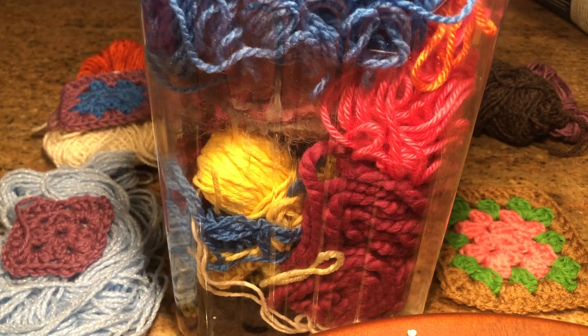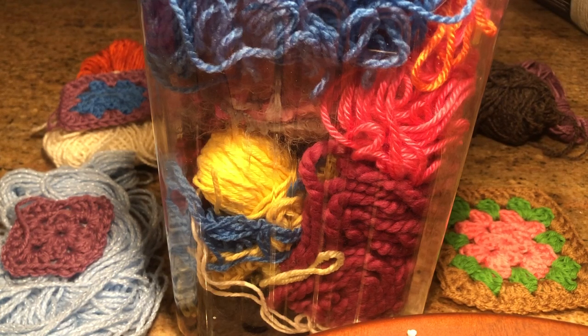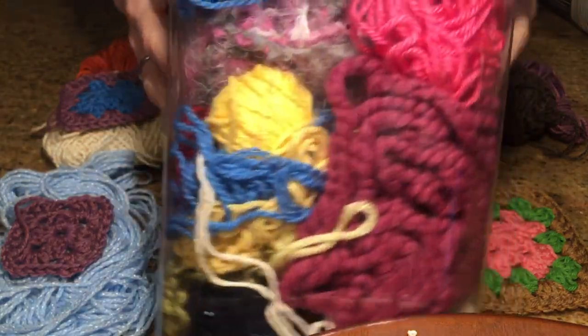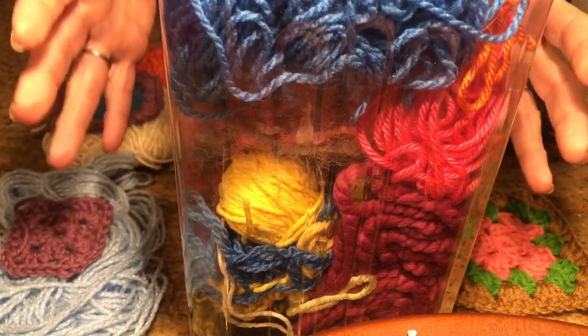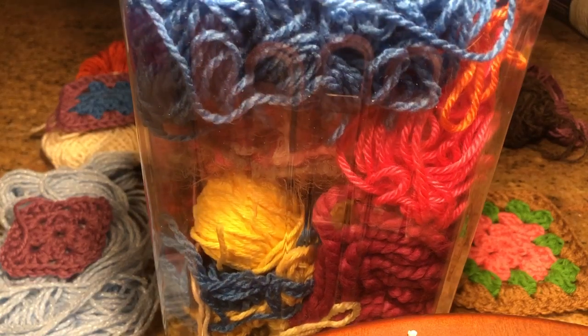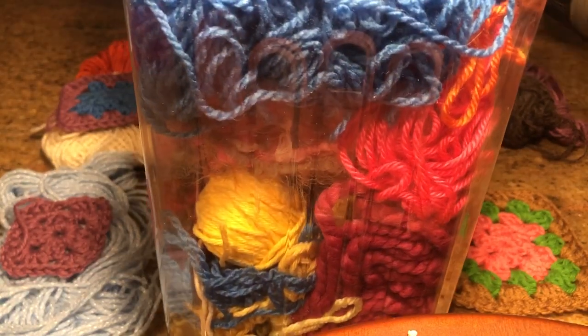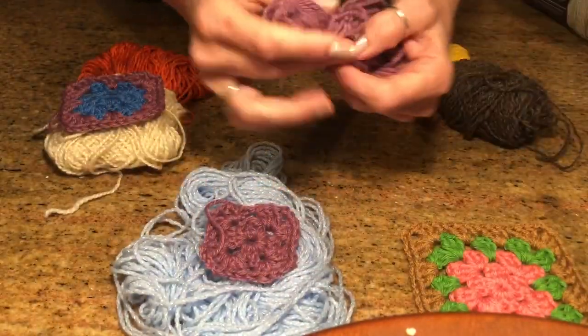I wanted to share a tip on how I choose and store my scraps to keep the flow going with granny squares and make it less overwhelming — like, what color should I choose next? I keep all my scraps in a clear container; this is just a party mix container I've had for about eight years. It has a lid so they don't get dusty, and I can see everything I have.